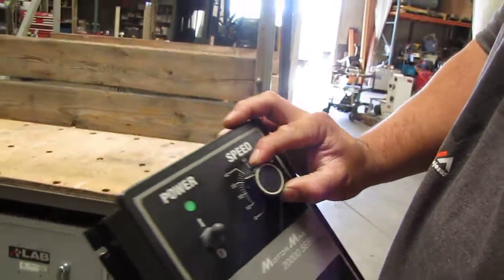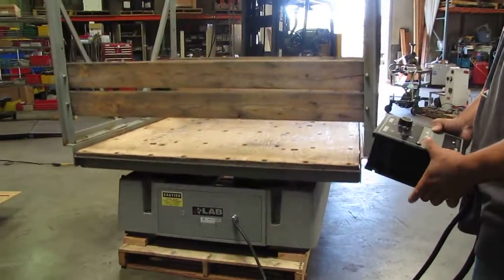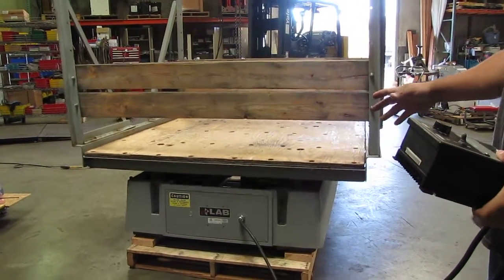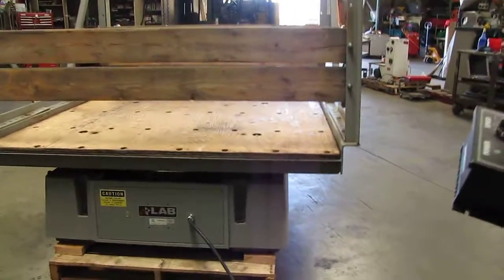We're going to stop it right there. Turn it down to about 10. Ideally you want this thing bolted down so that there's no shaking of the main unit or the base, and then you can adjust it a little bit higher. But at 50 it's going pretty fast.